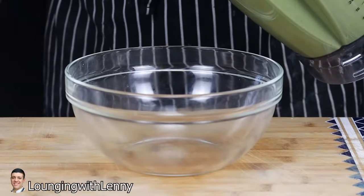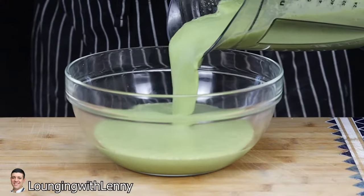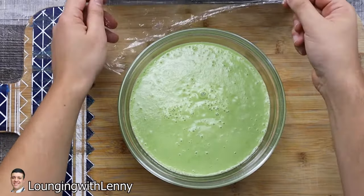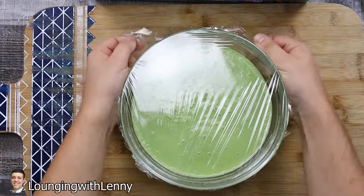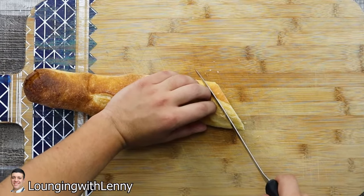The gazpacho soup is ready. Transfer it into a bowl, cover it with plastic wrap, and place it in the fridge for one to two hours. Meanwhile, let's make the crostini.